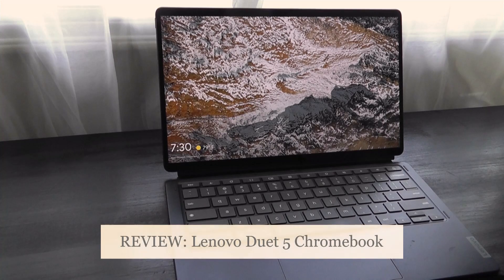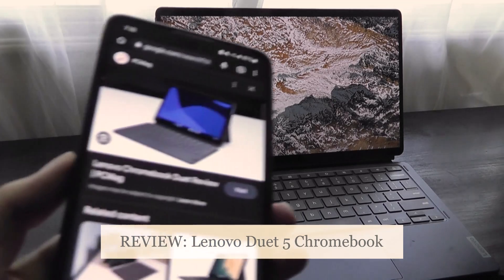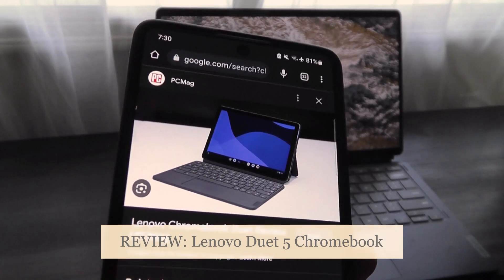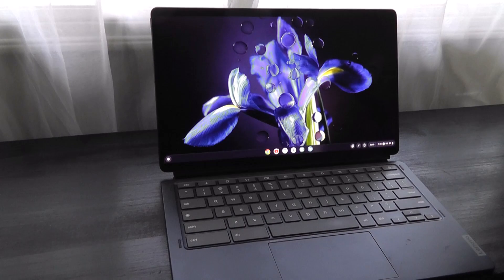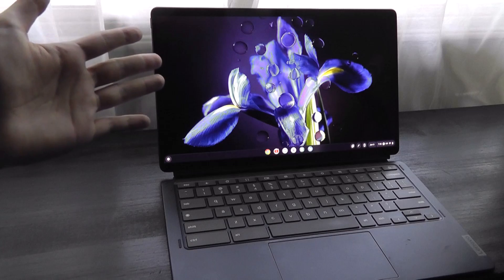When Lenovo debuted the Chromebook Duet series in 2020, it proved successful, especially as a budget Chromebook that had a 2-in-1 form factor selling for under $250. Borrowing on those foundations, the company came out with the Duet 5 Chromebook, which is the model we're taking a look at today.